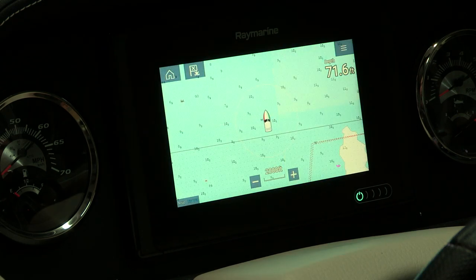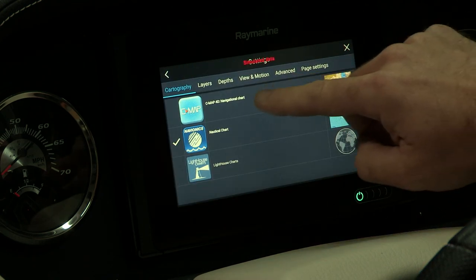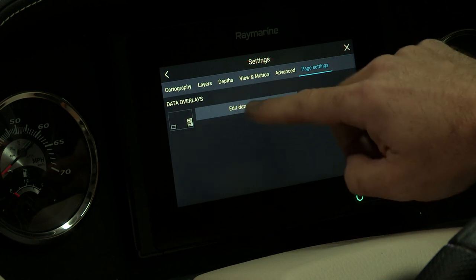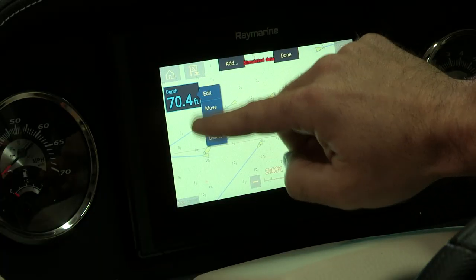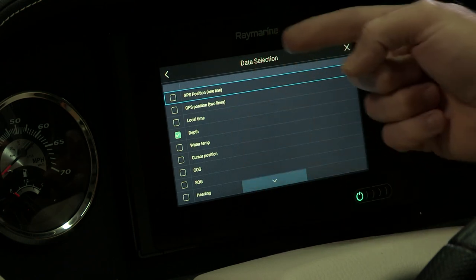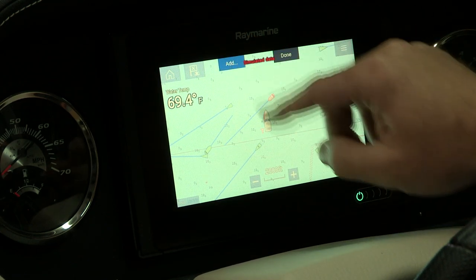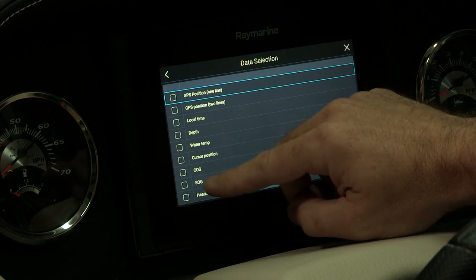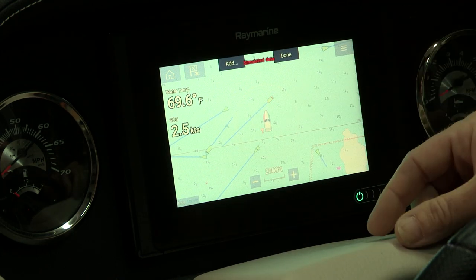Another feature is changing data boxes on the chart. When you go into your settings and scroll down, you can go into page settings and then edit data overlays. These overlays give you the ability to change your depth display and move it around the screen to wherever you like. You can also change the data type — for example, adding water temperature, or dragging in speed over ground right under your water temp. Once you're complete, hit done and your data stays on the screen.